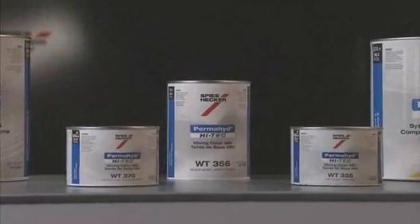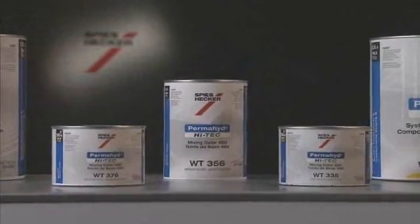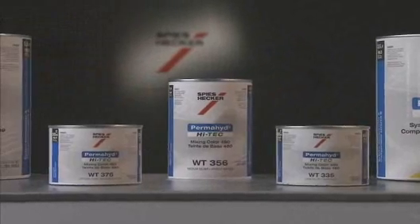Spies Hecker Permahide Hi-Tech provides you the speed and productivity to complete blends quickly and with dramatic results.